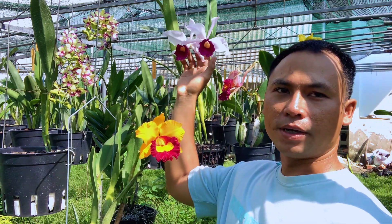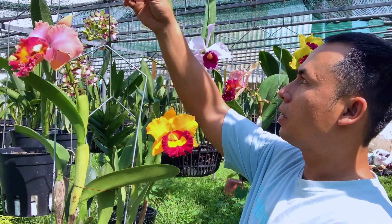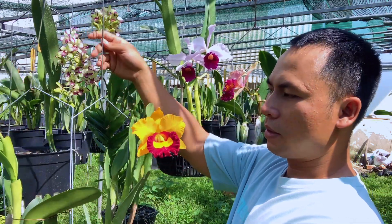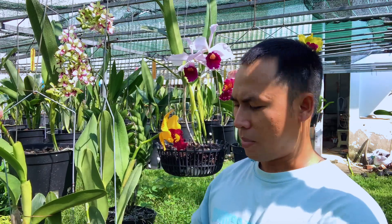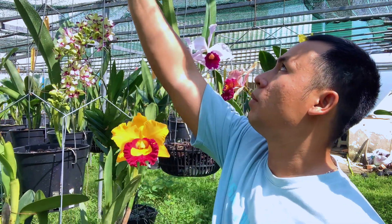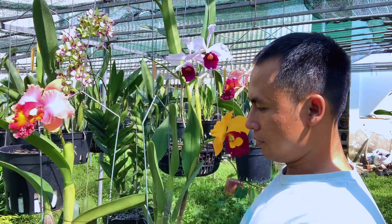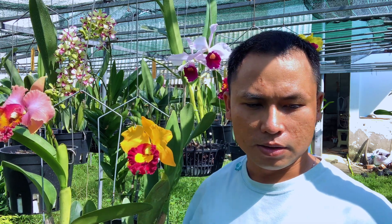Còn đây là bubu ranta của Nam Mỹ nè, hoa rất là to, hương cực kỳ. Bây giờ mình sẽ cho mọi người biết cái cách để canh những cái hoa nó nở Tết nha. Để mà canh được mấy cái hoa mà nó nở Tết thì không có dễ đâu. Thứ nhất là mọi người chơi cán lây da thì phải có số lượng cây cán lây da nhiều là yếu tố thứ nhất.